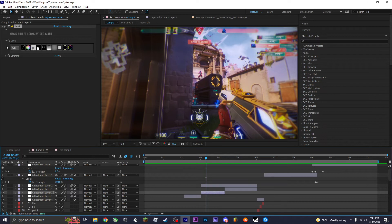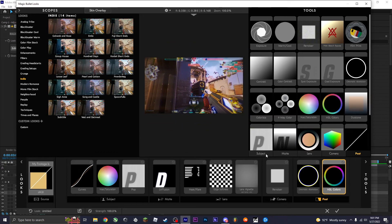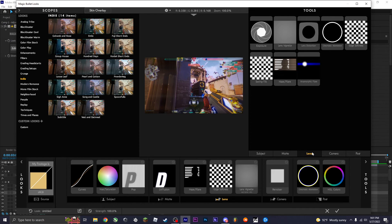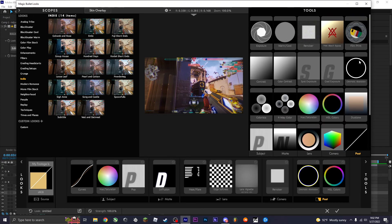Honestly, I highly suggest you just mess around with everything — learn what each effect does, because every edit is different and each edit has its own theme.